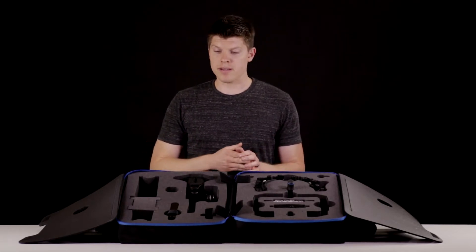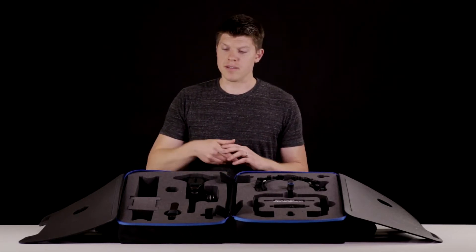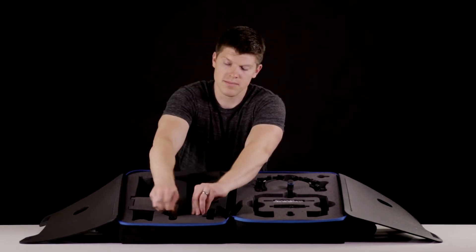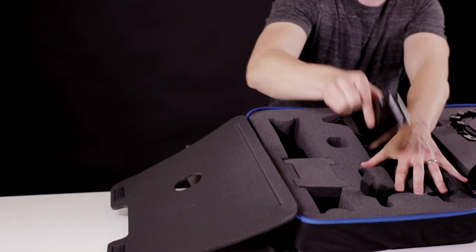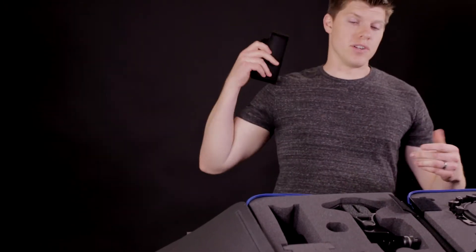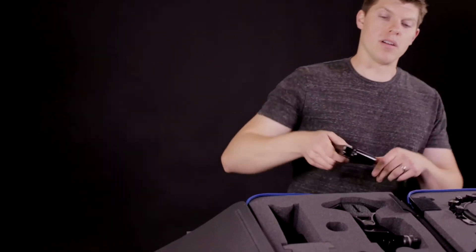If you purchase the counterweight — it's an optional item with the full kit — it's a five pound counterweight secured here by a little piece of velcro, which holds it in place really securely. You'll use this if you're using a really heavy setup and you need to get the weight back over your shoulder instead of all the weight being on your arms.